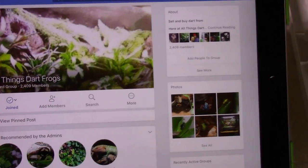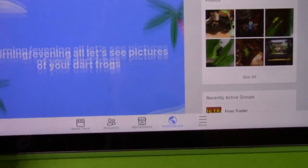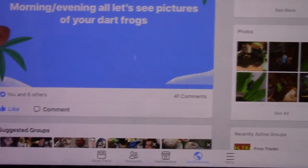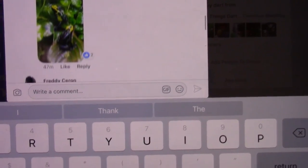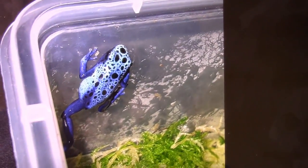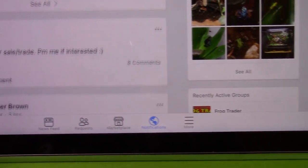Right now on the group we have somebody with a newly designed setup with pictures. There's also Daryl, who likes to put up stuff to get people interacting — like a post showing all your pictures of your darts. In the comment section you get to see a bunch of different dart frog pictures. Let's stop on this one because that is a stunning frog. You get to learn more about dart frogs and what it takes to keep them.